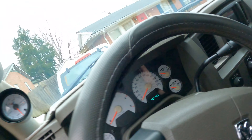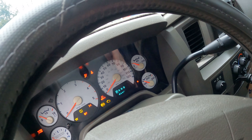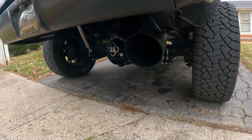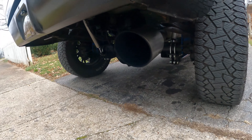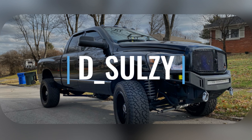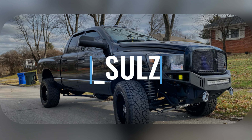We're going to start this beast up. Ready for it? All right guys, so welcome back again to another video on my channel. Today I got something for my truck.